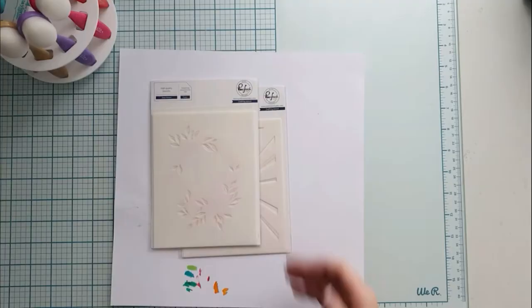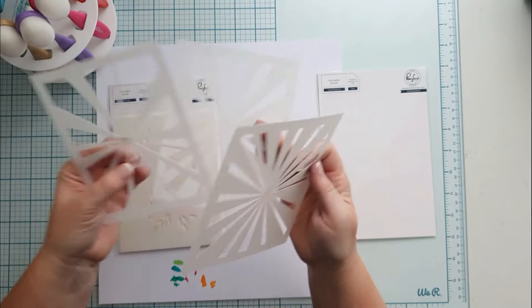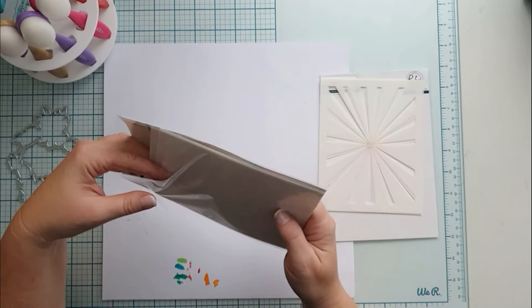Today I am creating with a daisy wreath layering stencil set as my main element. I use a diamond plaid for one of my cards and the layering sunburst for the other. The sunburst stencil set has three layers, and the daisy wreath has five layers and a die to cut the image.